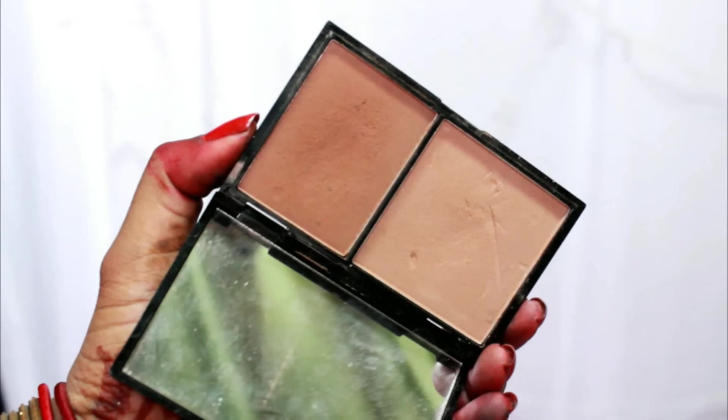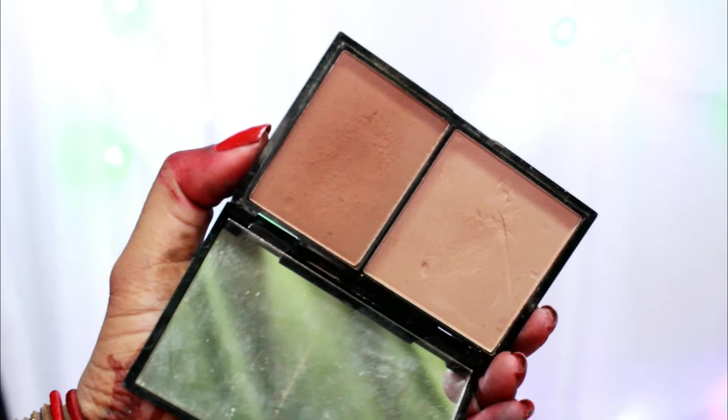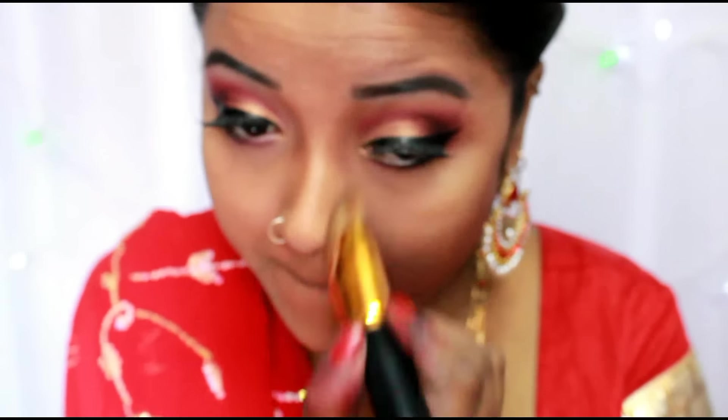Now I'm using a dark contour color from my Kiss Beauty three-color contour kit and blending it well using my Real Technique brush. I tap the contour further using a powder contour from Freedom, taking the dark brown color to contour the sides of my nose, under my lip, and a bit on my forehead.